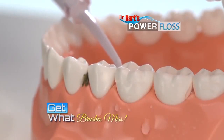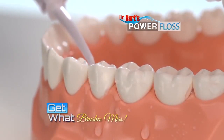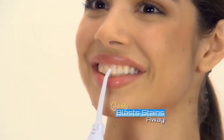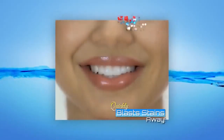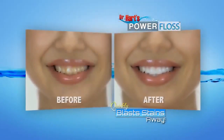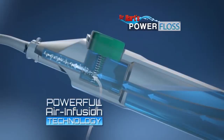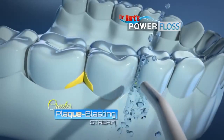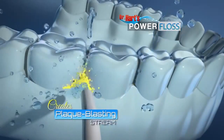Power Floss gets in between teeth to get out what brushes miss. Just watch this — these teeth are covered in coffee stains. Look how Power Floss quickly blasts the stains away, leaving them clean, bright, and beautifully white. The secret is air infusion technology: when you press down, it combines the air and the water inside to create a plaque-blasting stream that helps remove plaque and debris.